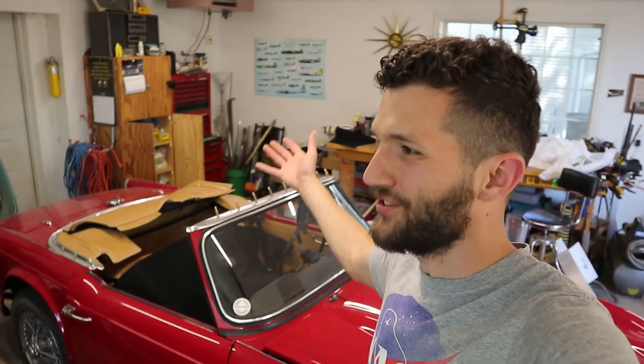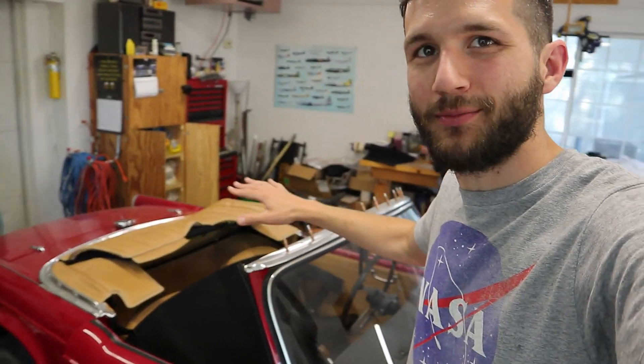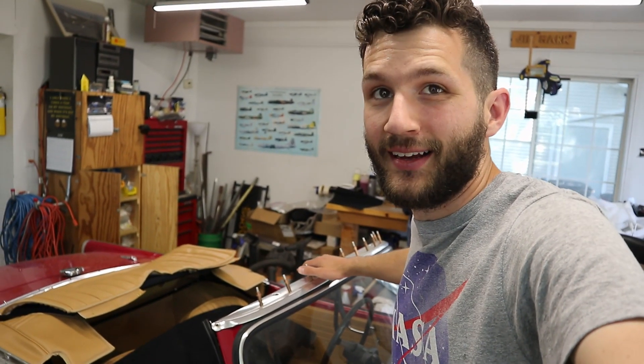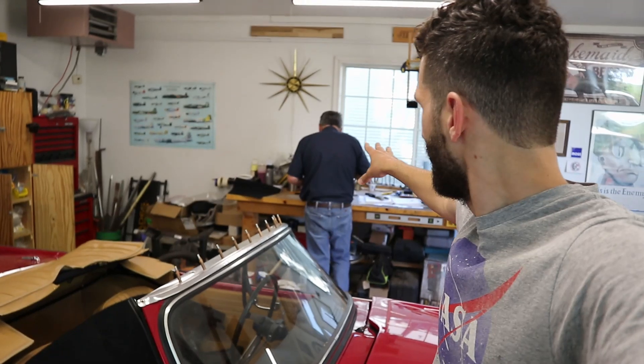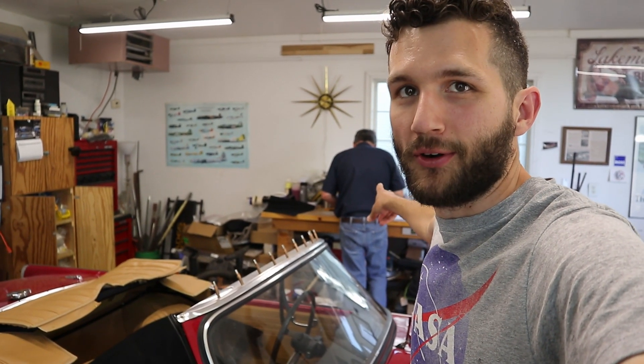Hey, welcome back to Weg's Garage. We've got a quick episode today where I want to address something — a question I've gotten a couple times about what these spiky things we sometimes use on our car are. They're a really handy tool, and I'm going to let our resident aircraft builder, Jim, tell you a little bit more about that.